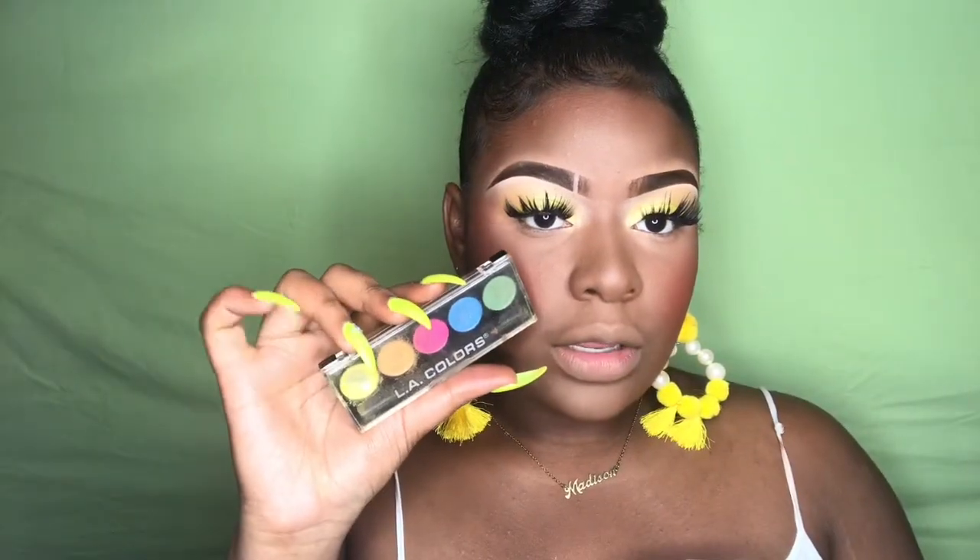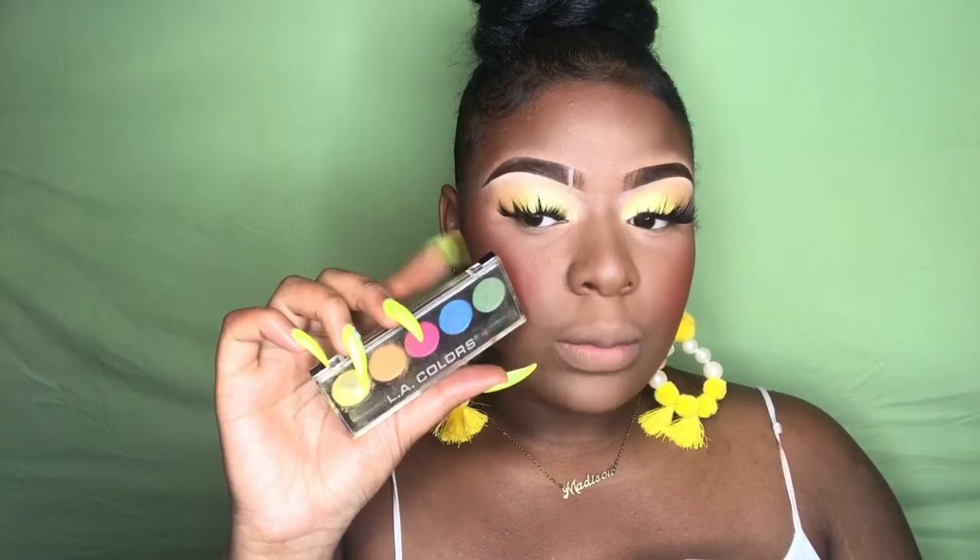From the palette from earlier, I'm gonna add this yellow and a little bit of the green to my lash line, and I'm gonna add mascara, and then we're gonna be on to finishing the rest of the way.